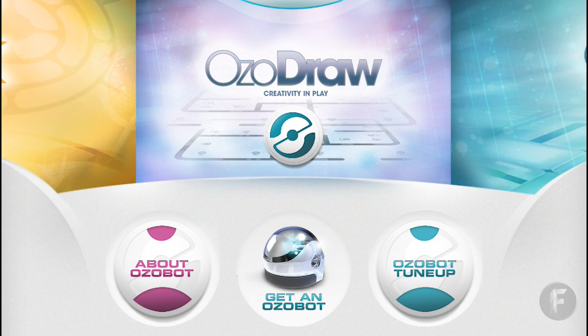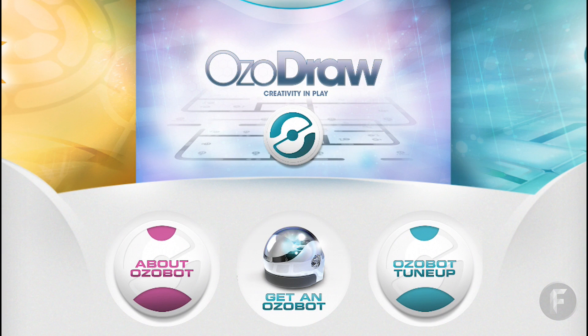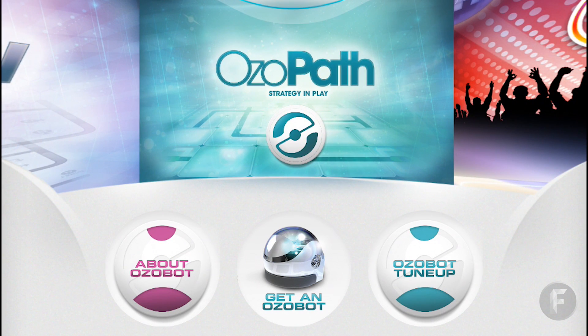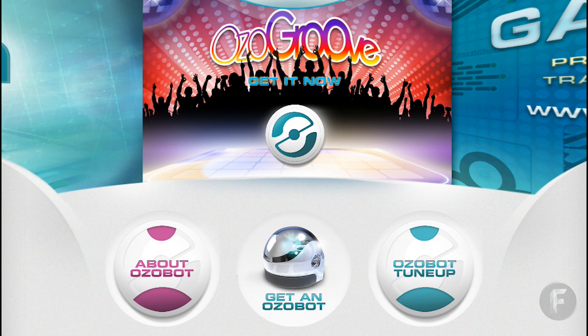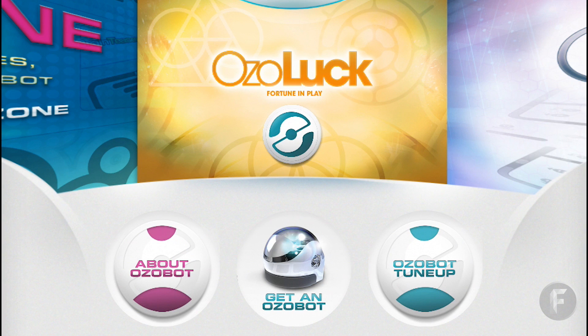Going back to what you guys actually want to see — the games. We have several different ones here. Ozodraw is basically a freehand drawing app where you have Ozobot follow your color sequences. Ozopath is one of my favorites — it's a strategy-built game where you navigate through a maze the game sets up for you, and it's pretty tricky. Ozo Groove is a dancing app where you set Ozobot down, load a song, calibrate the sensors, and it just grooves. In the Game Zone you can print and create your own mazes. Ozo Luck is like a chance game where the maze changes every few seconds and you just let Ozobot find its way to the finish line.